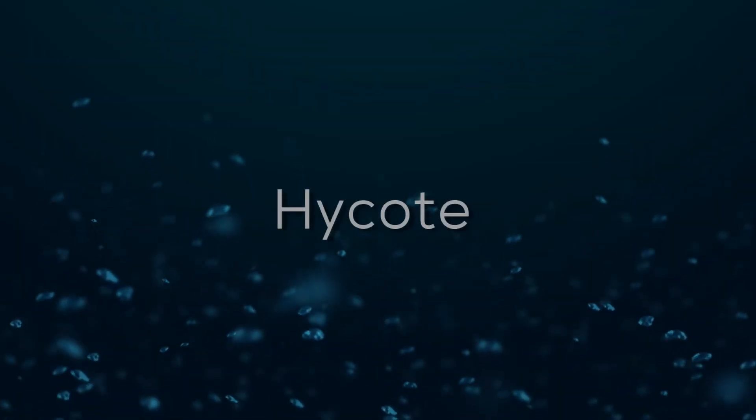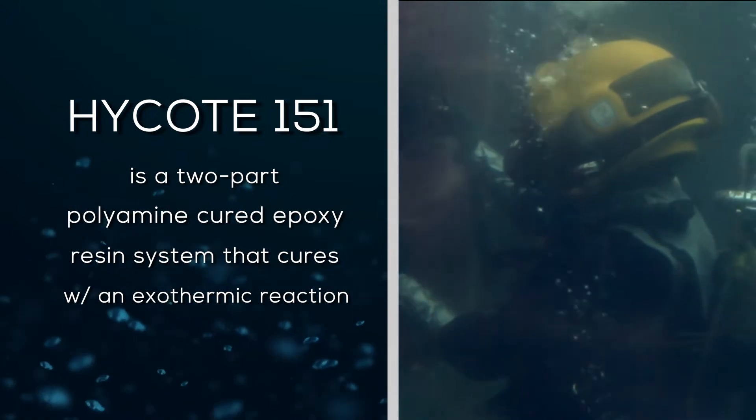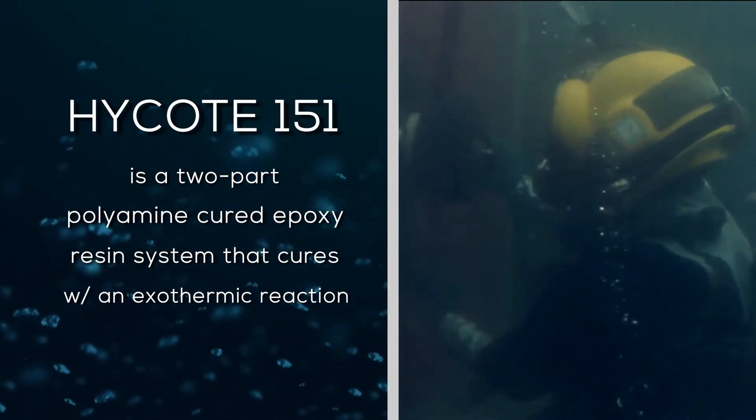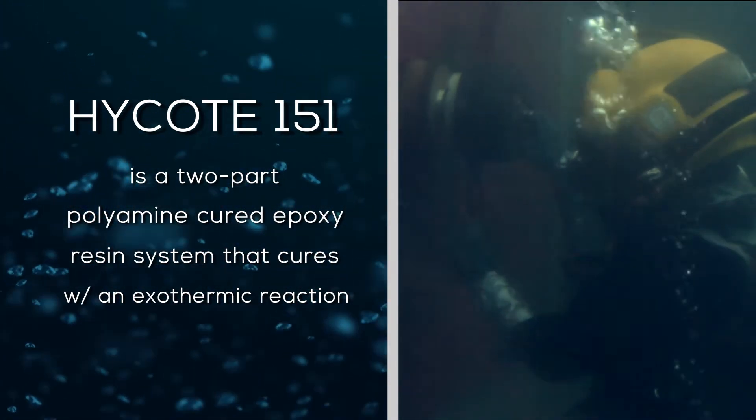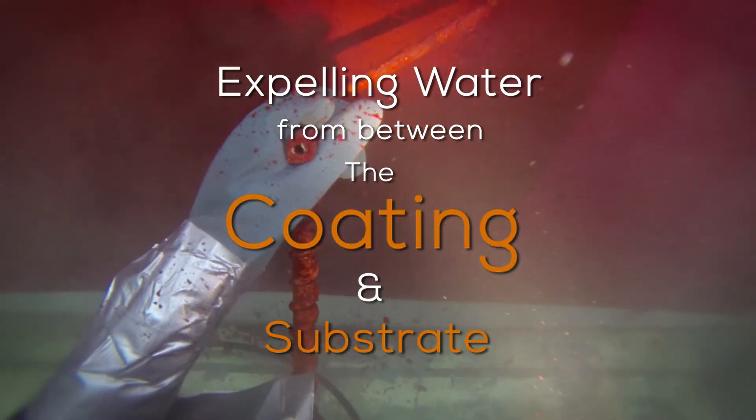We've applied hundreds of thousands of square feet of Hi-Coat on ships. Hi-Coat 151 is a two-part polyamine cured epoxy resin system that cures with an exothermic reaction, expelling water from between the coating and the substrate, thus ensuring excellent adhesion.